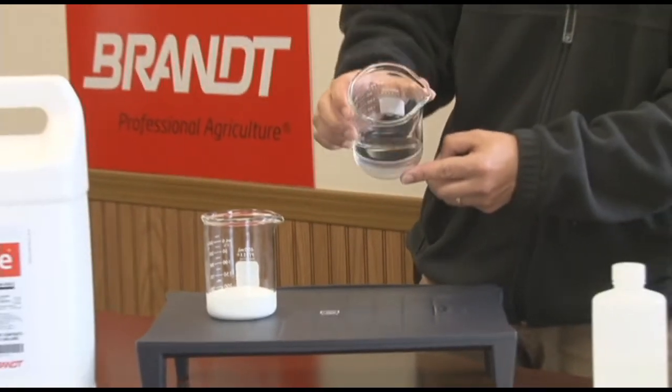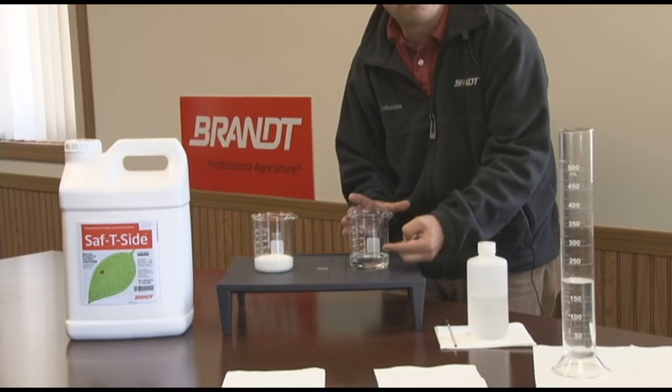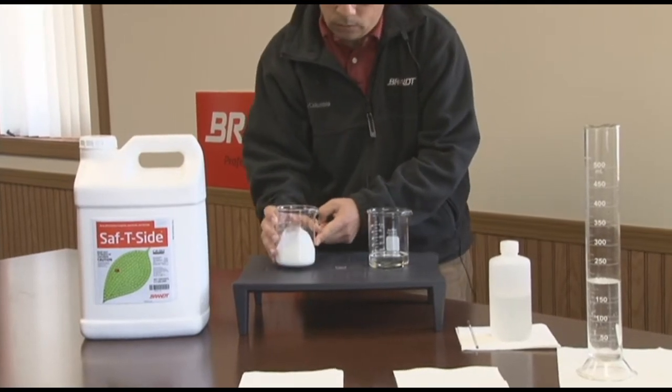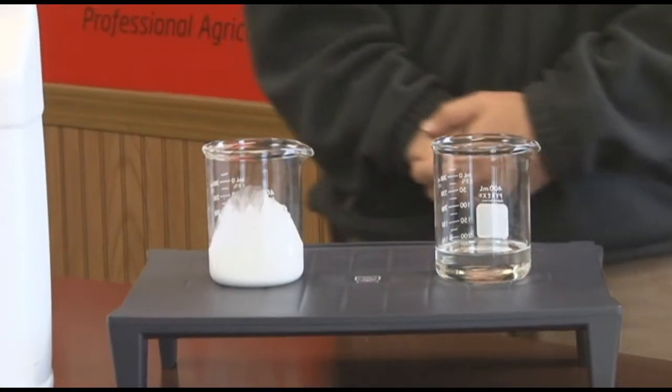If I tilt the competitive oil a little bit against the beaker, you can see not much. If I do the same thing with Safety Side and tilt the beaker a little bit, you'll see how it's white and creamy, leaving a little bit of a film on the beaker.